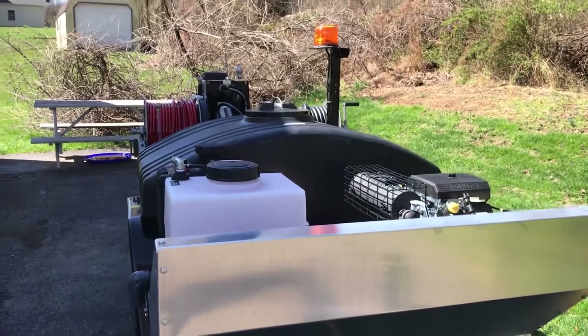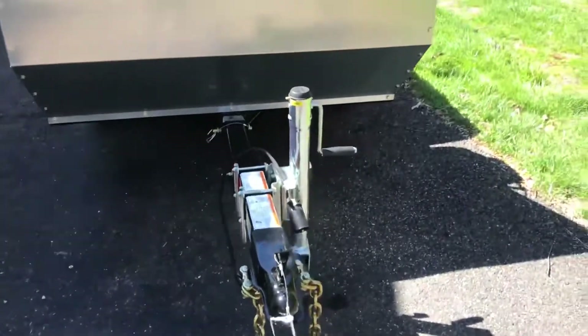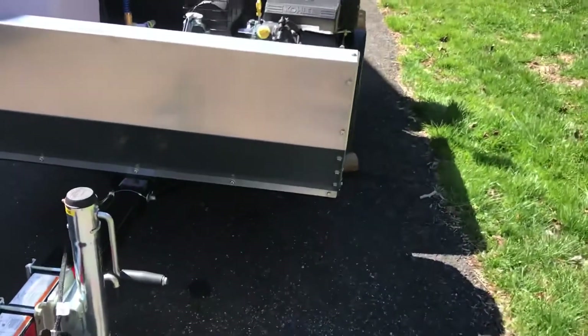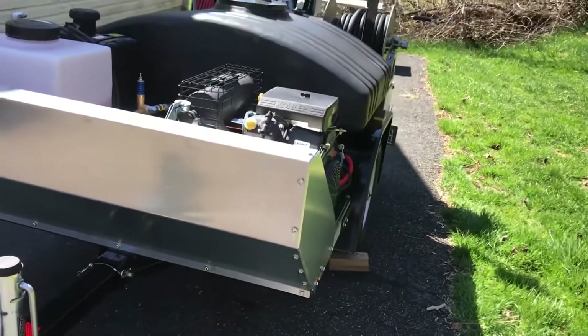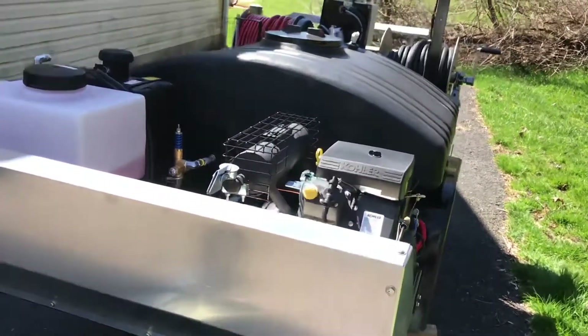Aluminum rock guard protects your motor and your pump. One thing I love about this unit — you can literally pick this jetter up by the tongue and push it around. So if storage is an issue or getting into a tight space, no problem. It doesn't have to be moved by truck or tow motor; you can literally do it by hand.